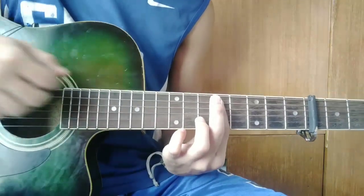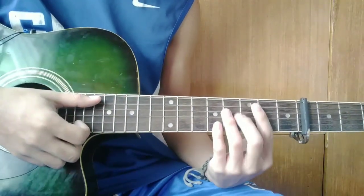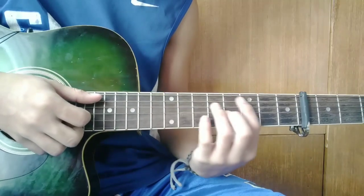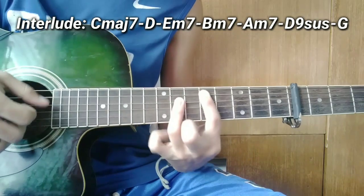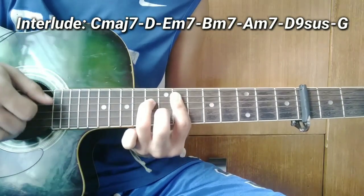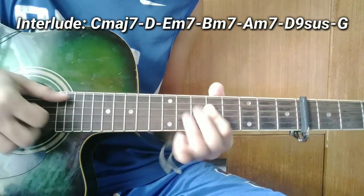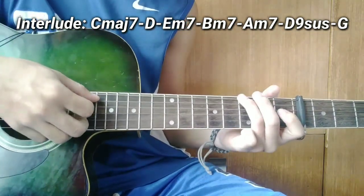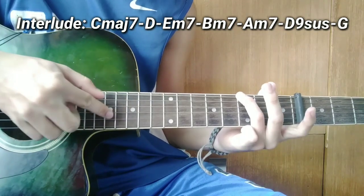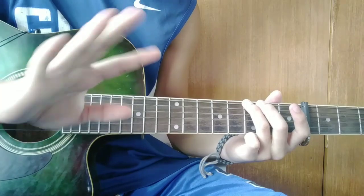Patatapos yun guys — ang susunod ay outro, yung panghuli. So sa outro guys, magpaparelan sila ng chord sa interlude. So tugtugin ko na lang.